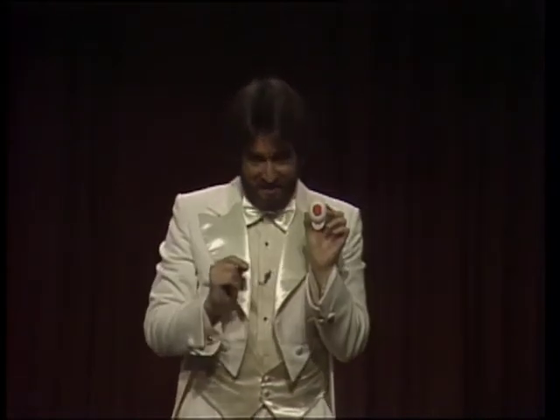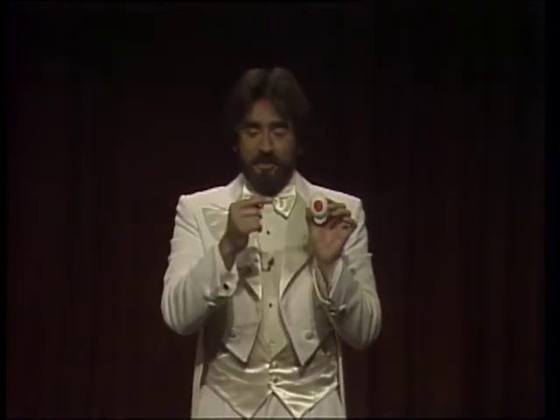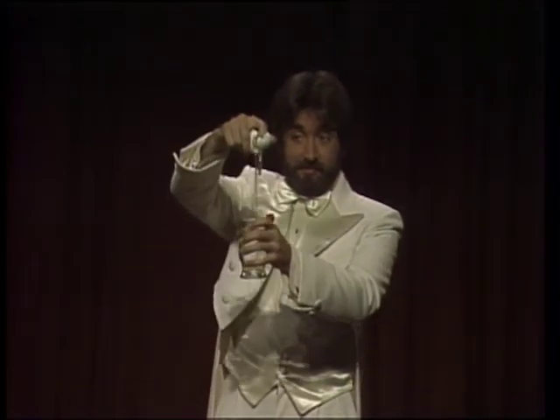Now, you must take great pains not to show this side of the egg. Otherwise, you have what we call a non-miracle. If this happens, don't panic. Just do this — peel the spot off, and then this. Thank you, Kevin. Thank you.